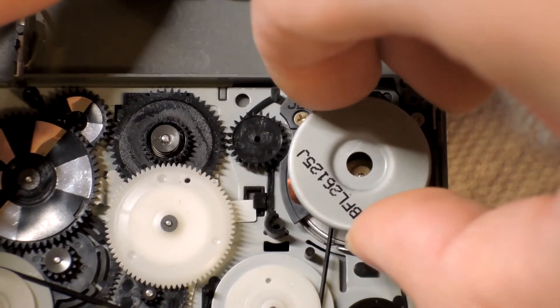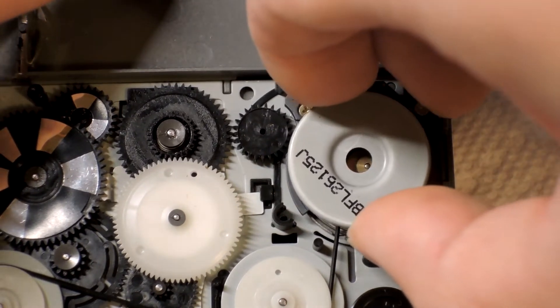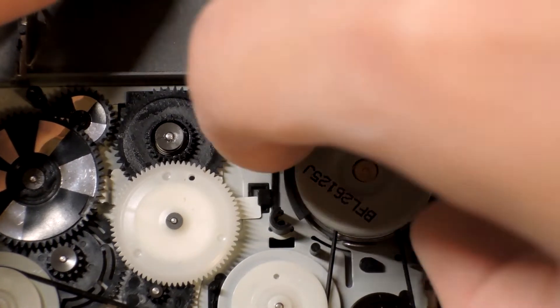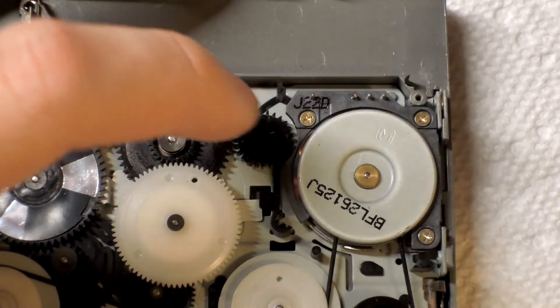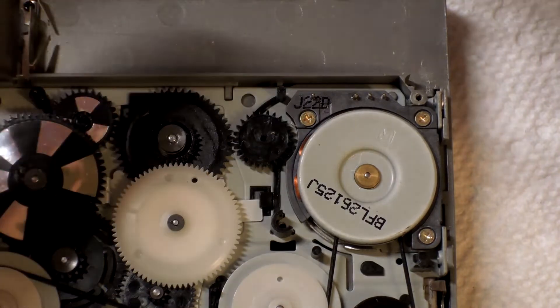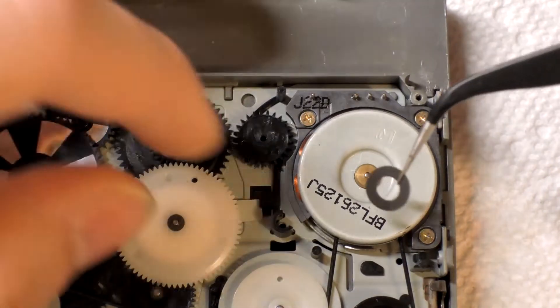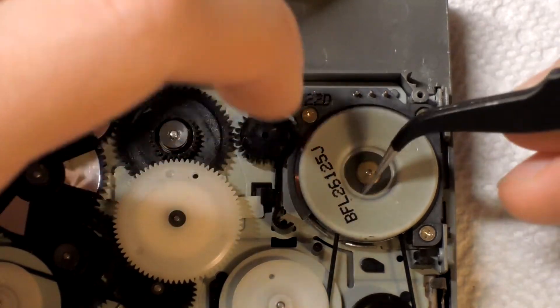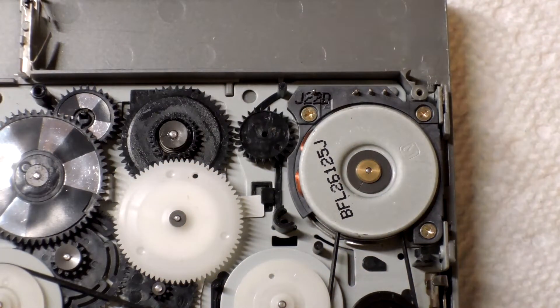And now time for the magnet to go back on. Just hover it over the bottom magnet until it aligns. You'll know it's aligned when you move the top magnet and the bottom magnet follows. I like to drop it back in place because I feel it makes the alignment better — while it's falling it might adjust itself.